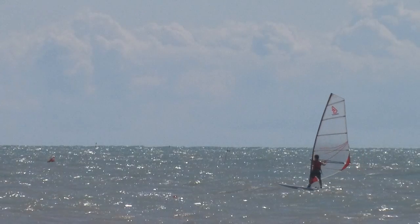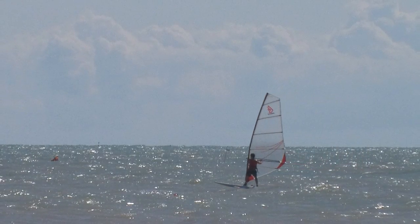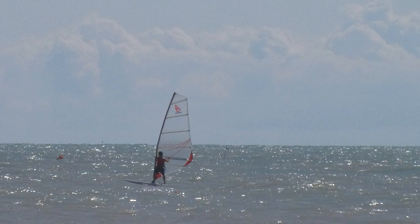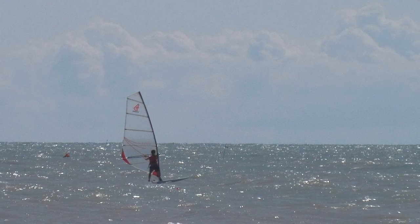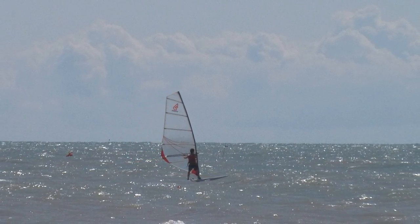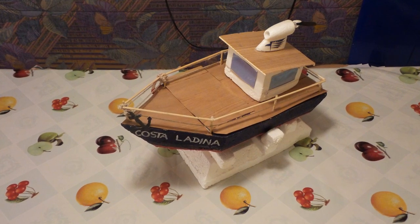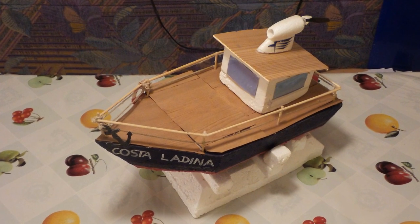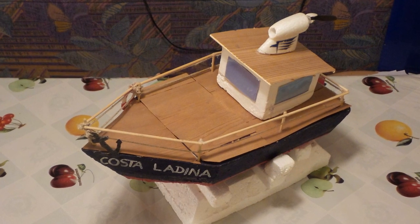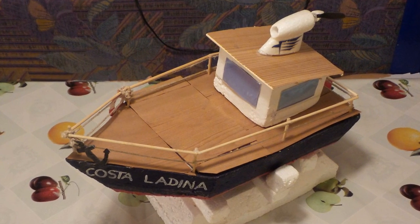Hi folks! Today I'm starting with the build of a DIY homemade sailboat. We went to see sailing and they taught us the basics with a windsurf, and at a fair in Bolzano I also saw some little DIY sailboats made by school students — so I thought, why not try to build one myself?